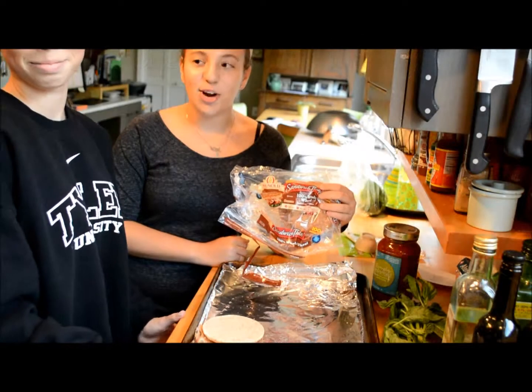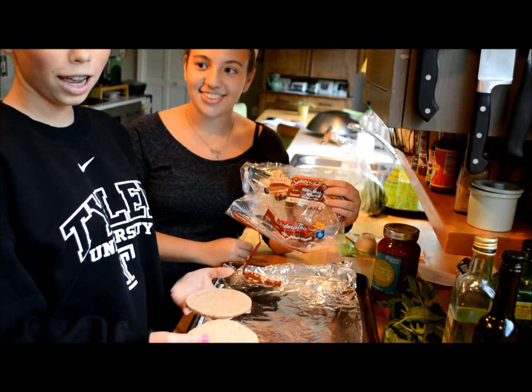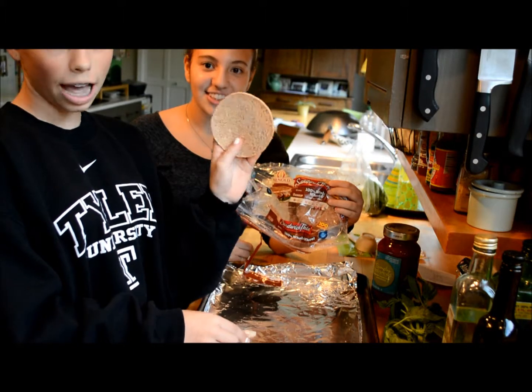Welcome! We're going to be making our pizza! First, you will need some whole wheat bread. This is one per serving size, which is 50 calories.